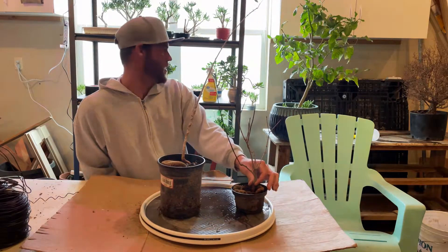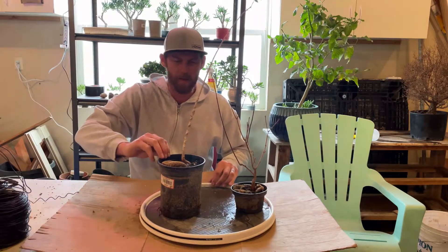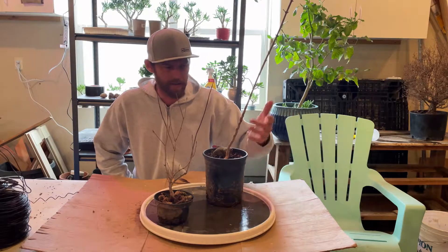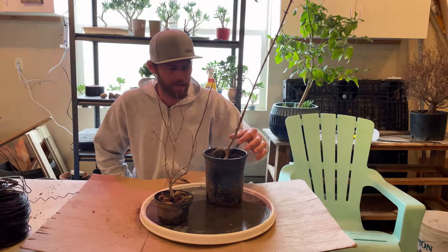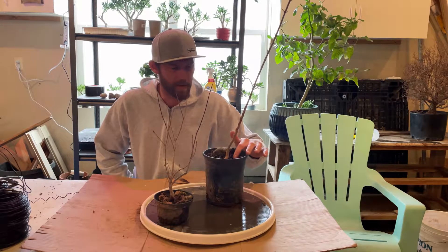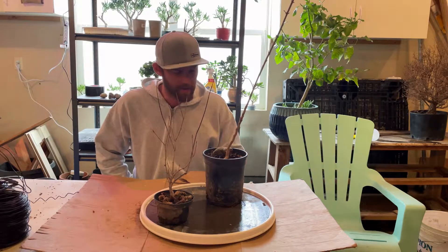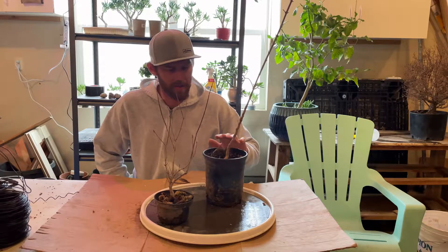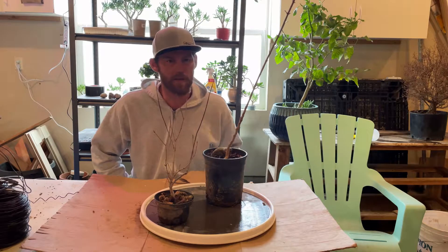If you put it in about the same size pot, you kind of want to keep it small. And this other one I just popped up from the yard last year and I put it on a rock. I don't know how much I'm going to do to it, but I'm just going to take it out and check out its progress.